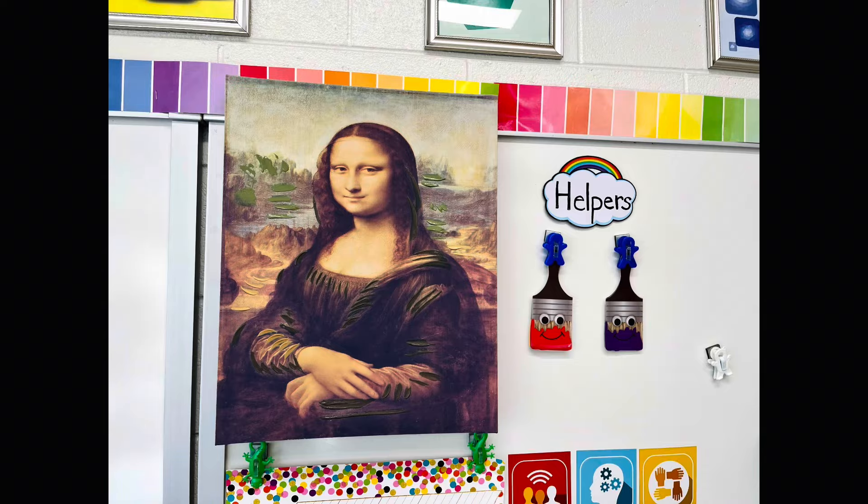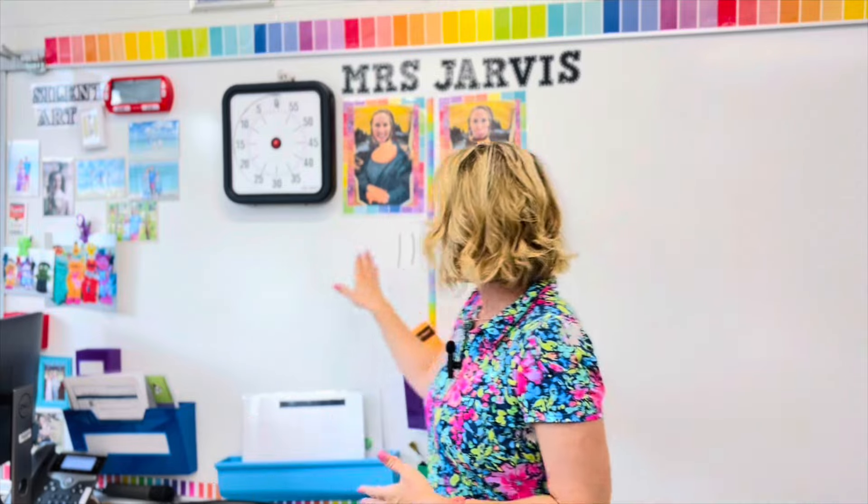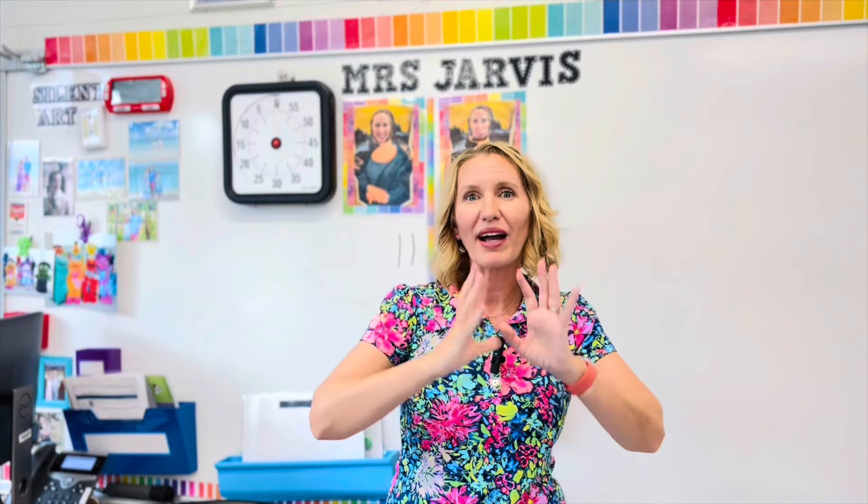The third point I give is for listening. After we go through the rules, I review Mona Lisa listening. I always have a Mona Lisa hanging up in my room, and a slide comes up after the rules where we check. I say 'Mona,' they say 'Lisa,' and I check that their hands are still, eyes are forward, and lips are zipped. Then a few minutes later, I look into my lesson — am I still having good listening? That's when I give them feedback and a point.